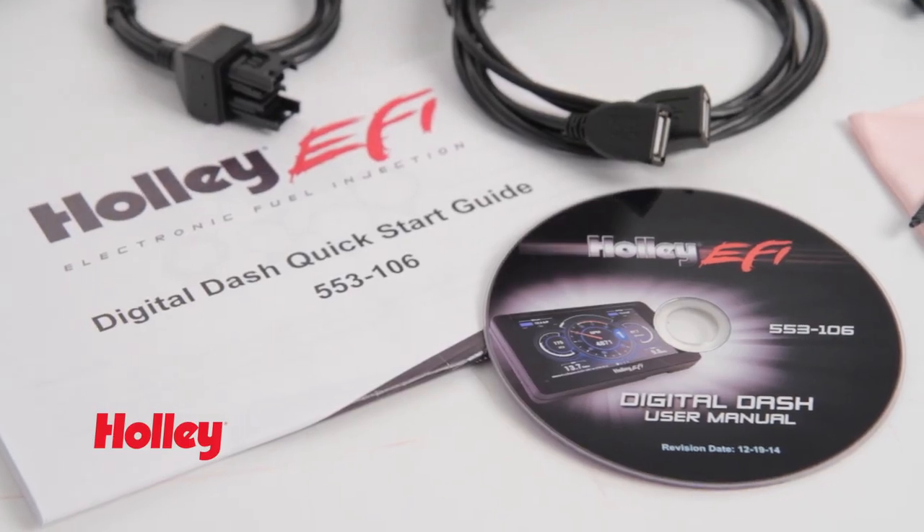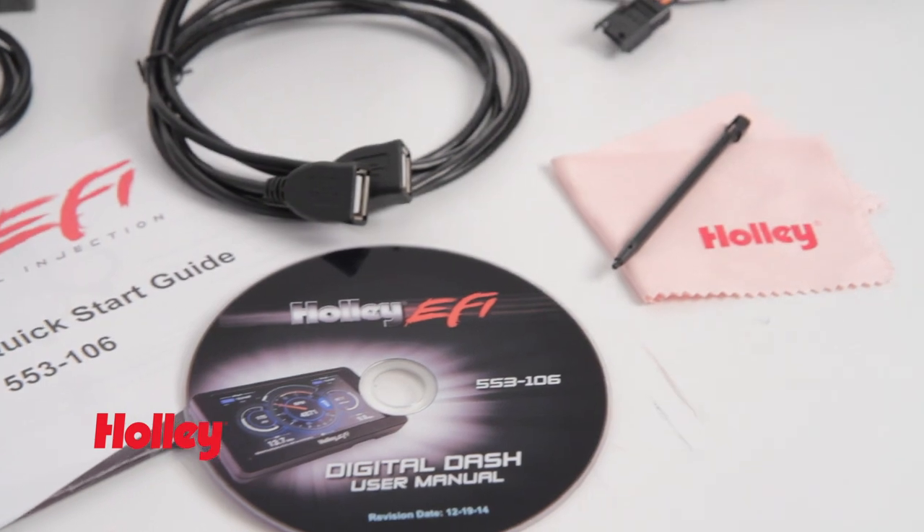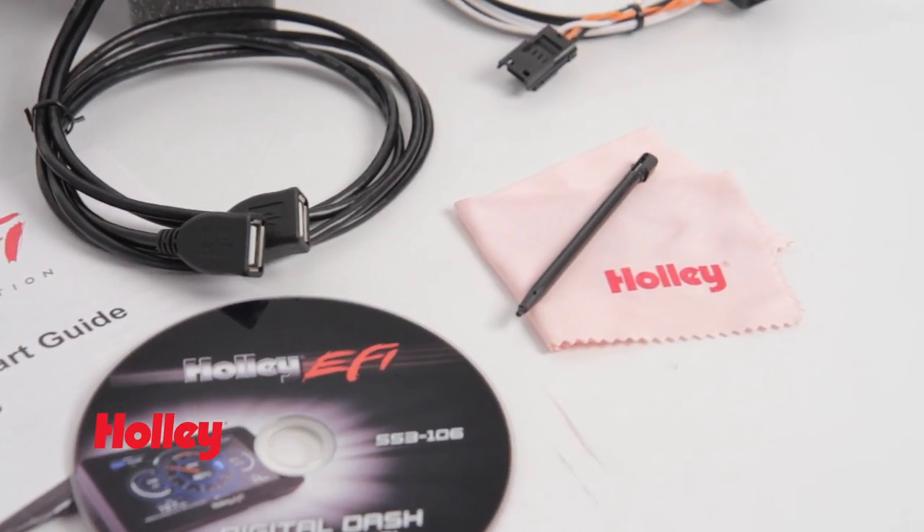As always, we offer unsurpassed tech support and free software upgrades directly from the Holley website. A quick-start instruction guide helps get you going, and we even include a convenient cleaning cloth and stylus. Thanks for watching. The Digital Dash is available anywhere Holley products are sold.